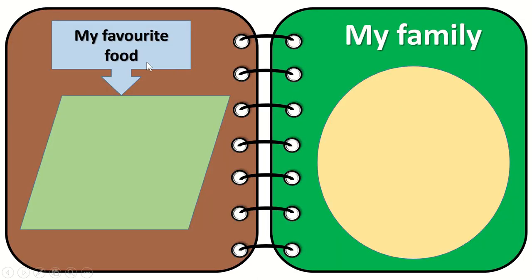The next I have is 'My favorite foods.' They can write a list of foods that they like, or even they can stick it. The next is 'My family picture' — the children can stick a family picture over here.